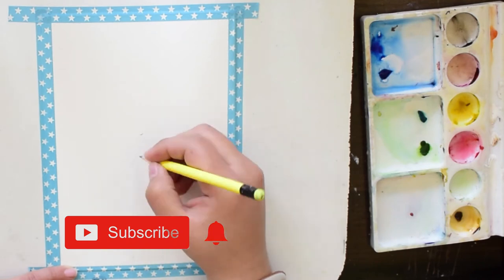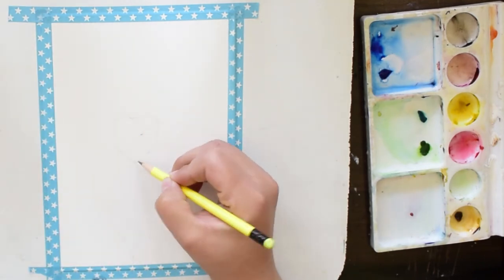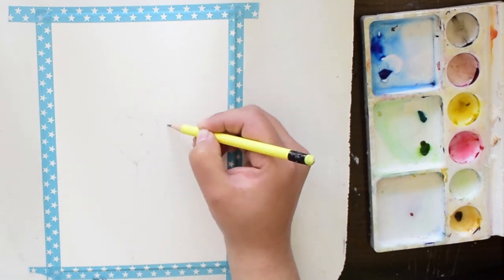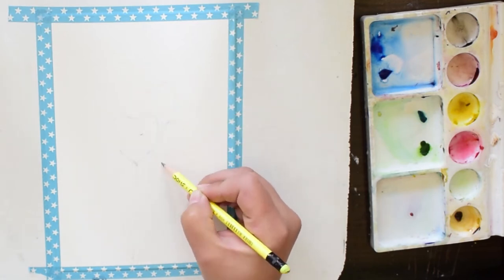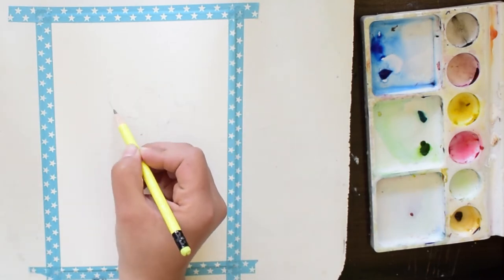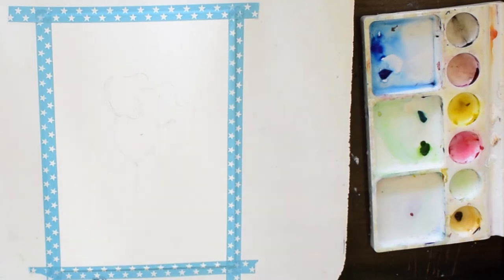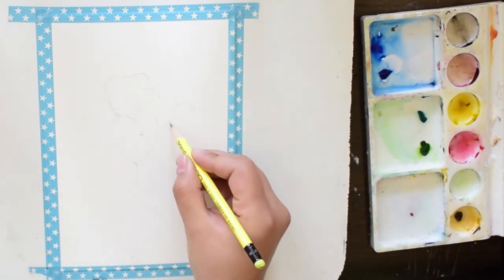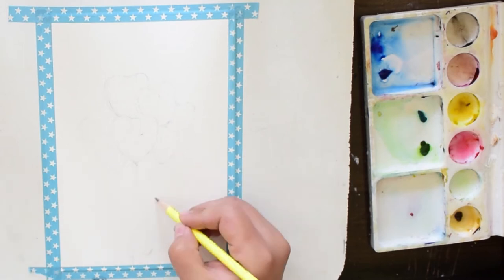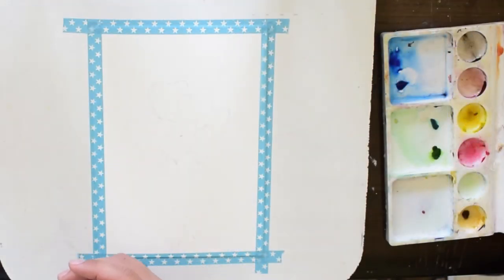Here I am drawing my sketch — a bunch of heart balloons in the center. You can place your heart balloons anywhere, in the corners or wherever you like, but I decided to place them in the center. I am all set with my sketch, and now we are moving to the colors.